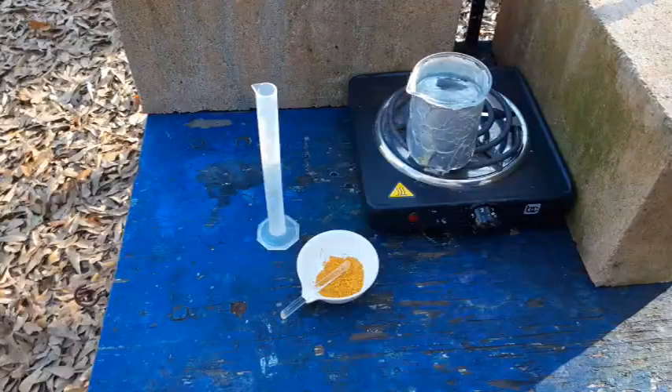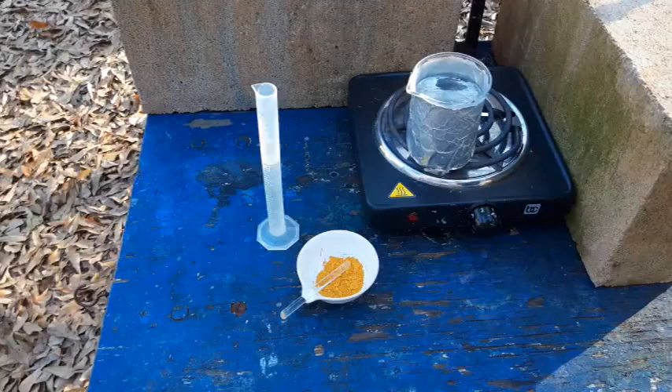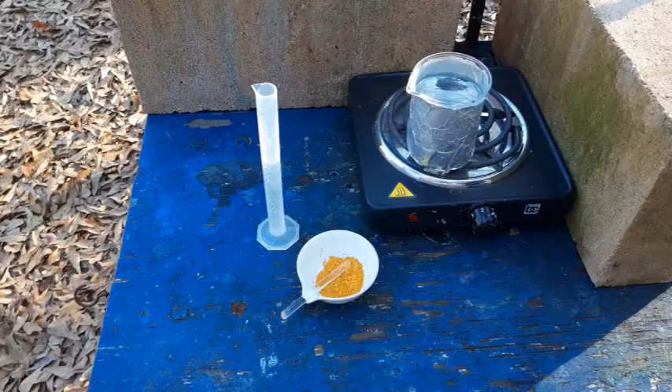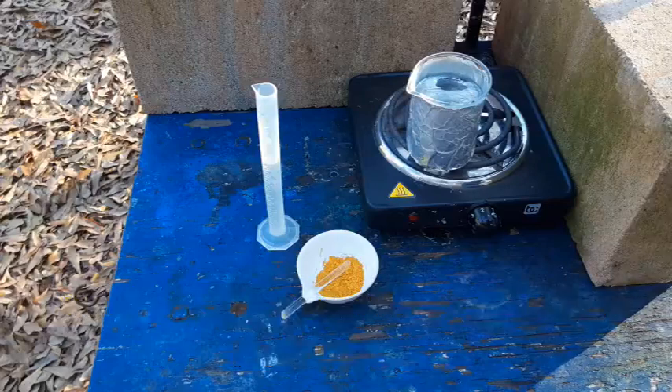Hello everybody and welcome back to the Poor Man's Chemist. In this video we are going to be making mercuric acetate from mercuric oxide and 50% acetic acid. This prep comes from the Handbook of Preparative Inorganic Chemistry and we are doing it at half scale from what the textbook actually gives.